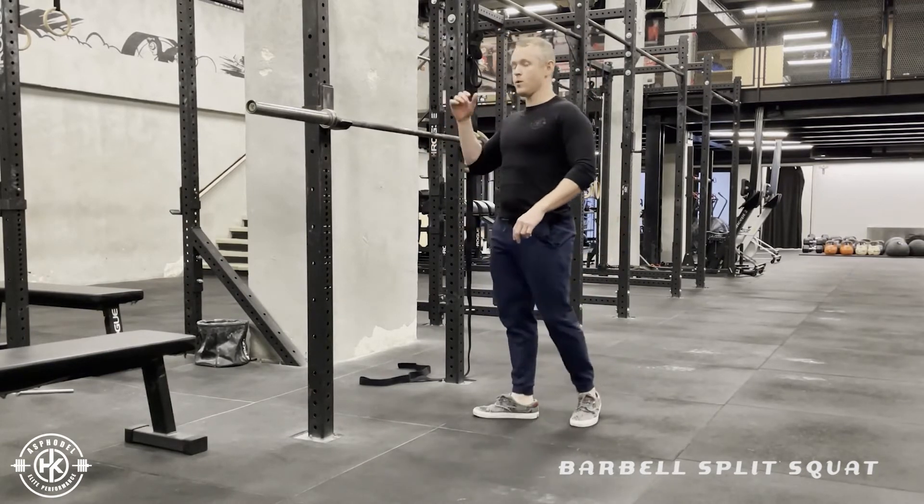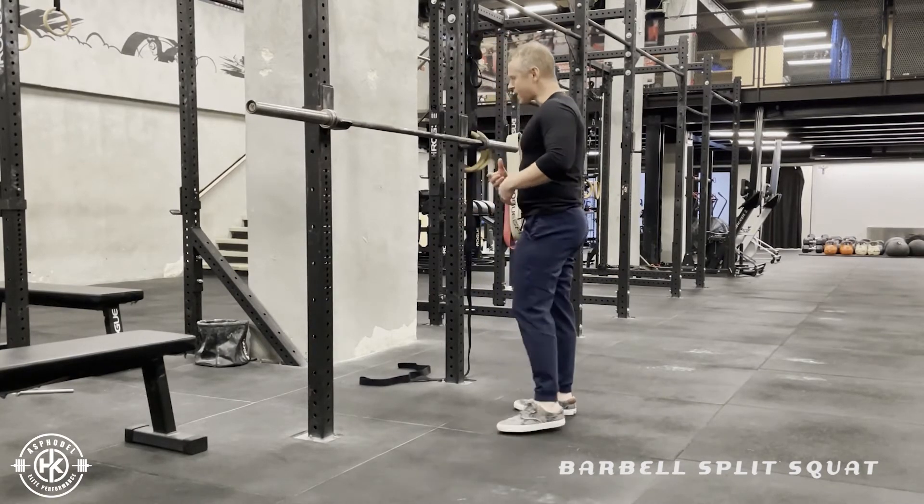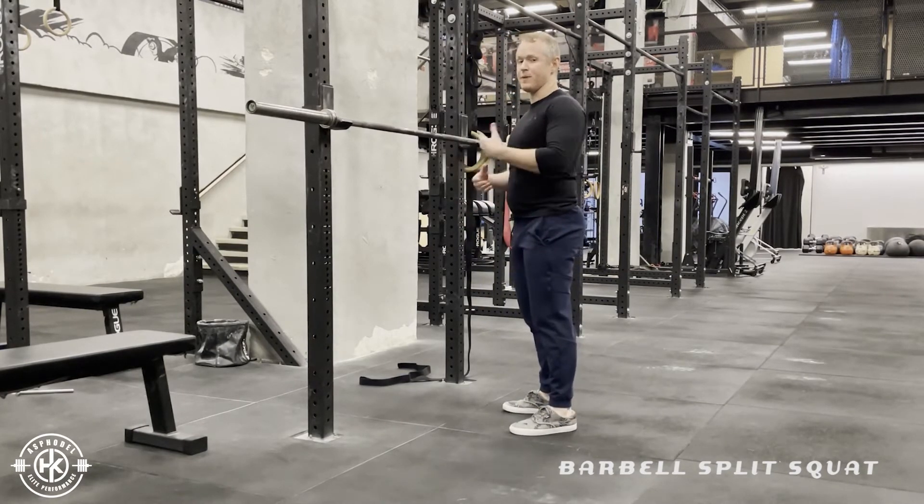Now when we do that it's great for building leg strength, but it's not so good in terms of developing carryover strength.